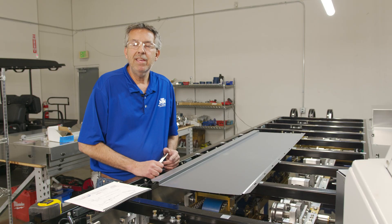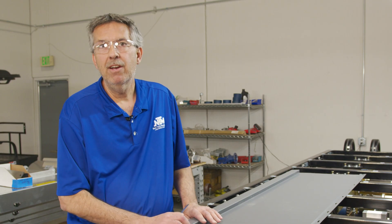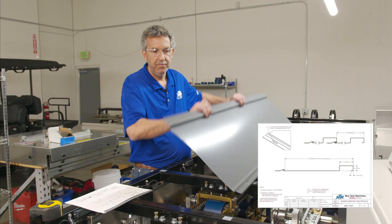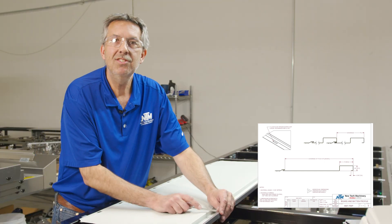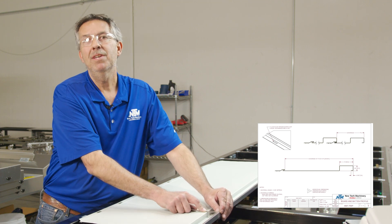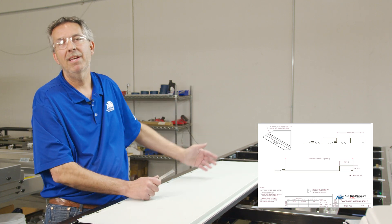Before we start making adjustments for uphill-downhill, we have to make sure we're dimensionally correct on the panel. In that process, you want to open up your manual. What it calls out for is if you flip your panel over — as we measure our inside leg that slides into the male side, it must measure 5-16ths. If it does not, we've got to make an adjustment, and that comes from the entry guide. So let's go down to the entry guide and I'll show you how to make that adjustment.